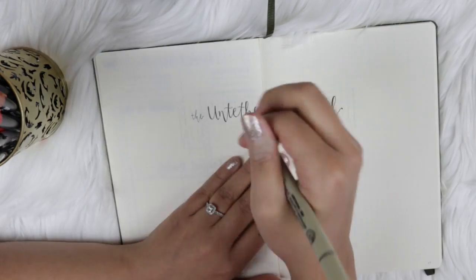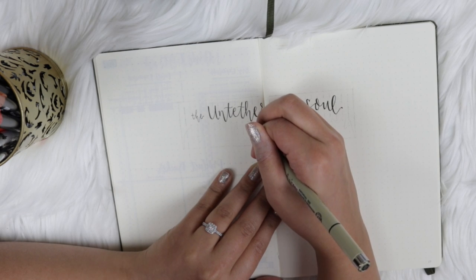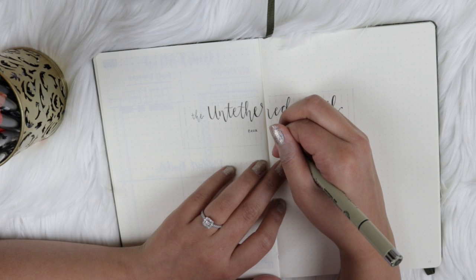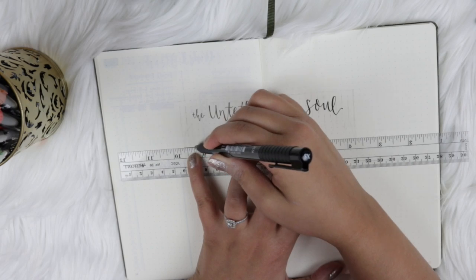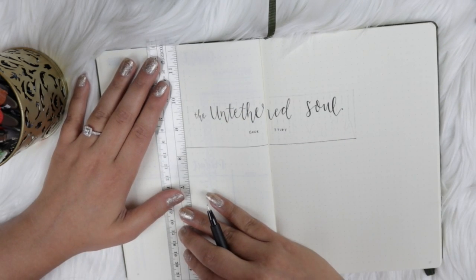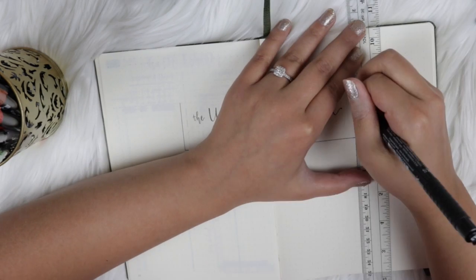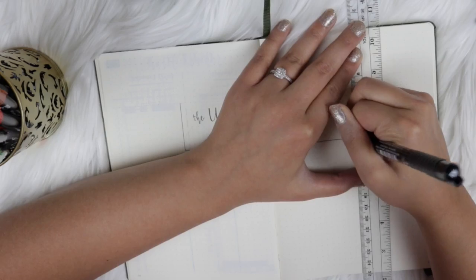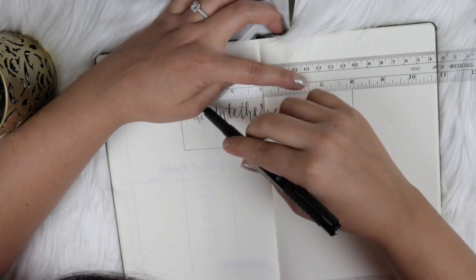I'm going in with my 005 Micron Pigma Pen, which is the smallest pen I have in my collection, and I'm using that for the smaller words because I don't want them to stand out as much. Now I'm using a ruler to draw a box around the title — I want it to be pretty precise. This is also easy to do because this journal is dotted grid, which means I can easily center the title on the page and draw my lines without too much effort.